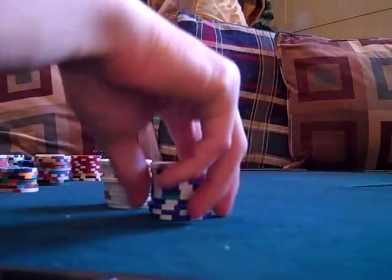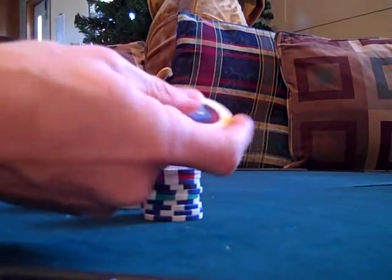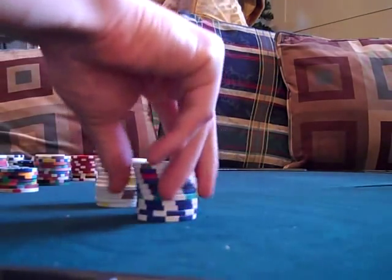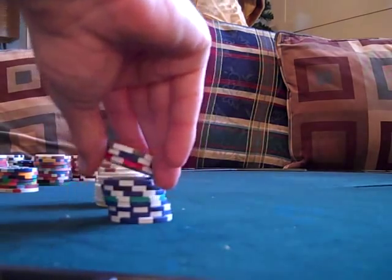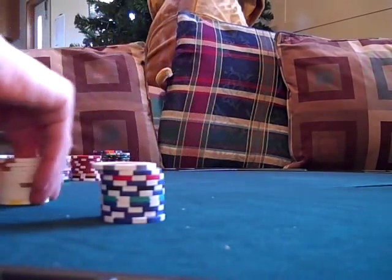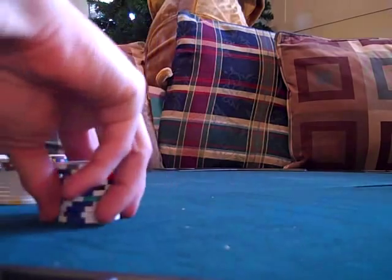They shuffle wonderfully and sound great. They feel very similar to the actual casino chips. For the money, if you want a good clean-feeling chip with a good sound, you can't go wrong with the World Series of Poker chips. They're $109 for a thousand — a great price. Excellent chips. Love them.